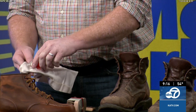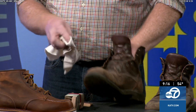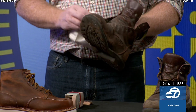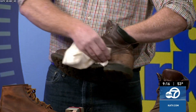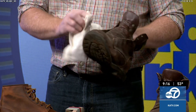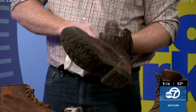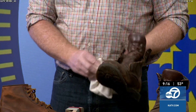This stuff is safe — you can get it on your skin, it's not going to hurt you. A lot of these products have the same ingredients as skin care; they've just been formulated for boots, so they're a little different and don't have the same scents. You want to use a rag or a brush, but if you get it on your hands it's no big deal. Just clean it all over.